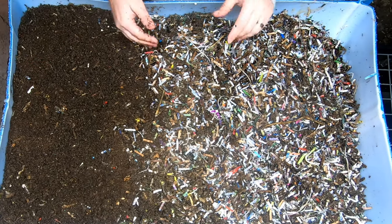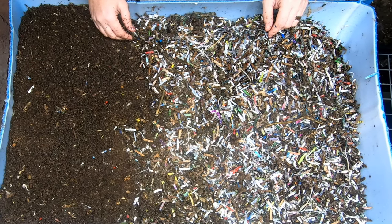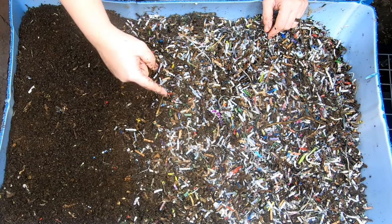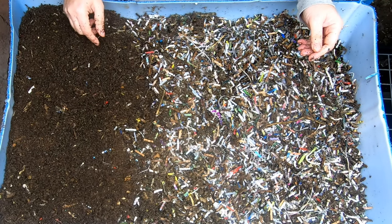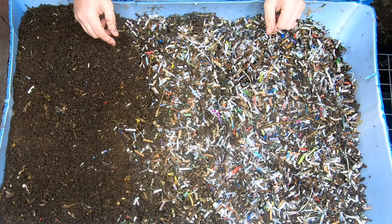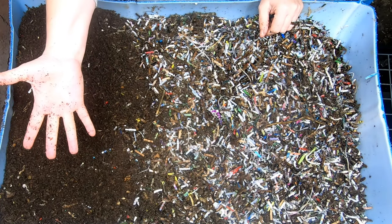If you like the wedge method or want to see more about the European Nightcrawlers, I'll put a link over here. And if you want to see what they did last time, I'll put that link over there. Thanks for hanging out with me and my worms — everybody, have a good day!